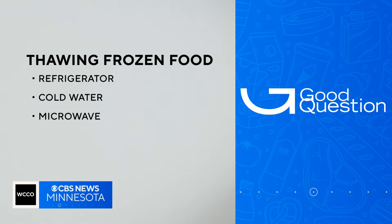Sedlak says typically bacteria doesn't change the taste, smell, or appearance of the food. If that's changed, it's a clear sign to toss.